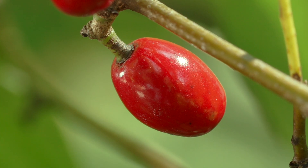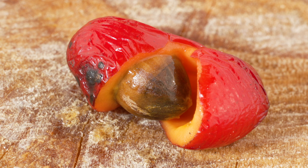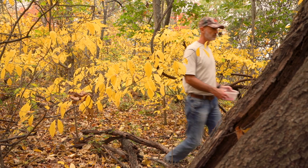The fruits ripen and turn red in early autumn. Waiting until later in the season to harvest them will allow you to see them better. The fruits grow solitary or in small clusters on short stalks and contain a single seed.